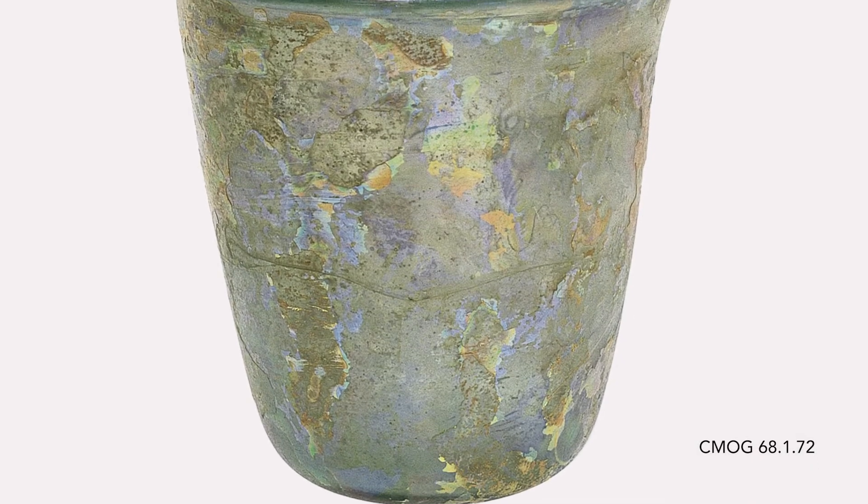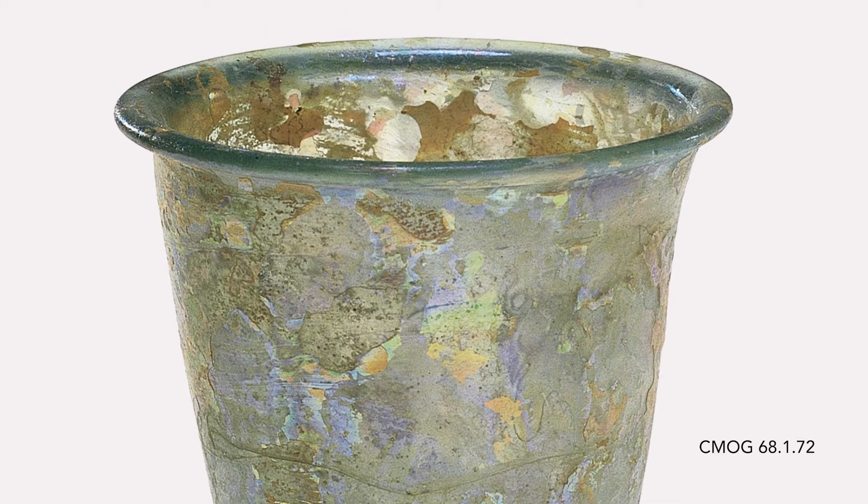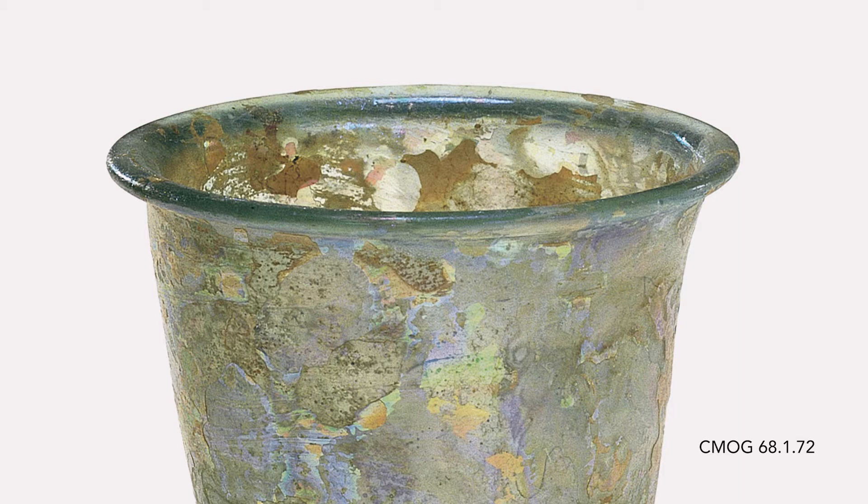Roman beakers are of two types: those with furnace-finished rims and those with cracked-off rims. This one has a furnace-finished rim.